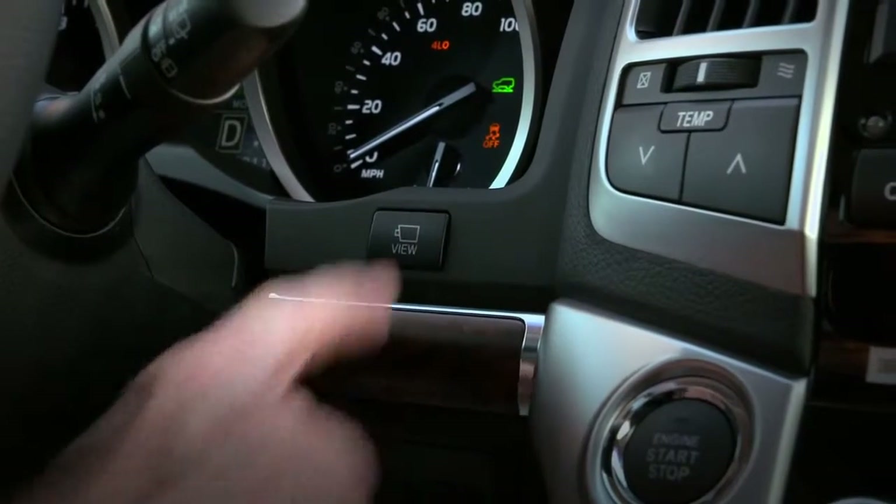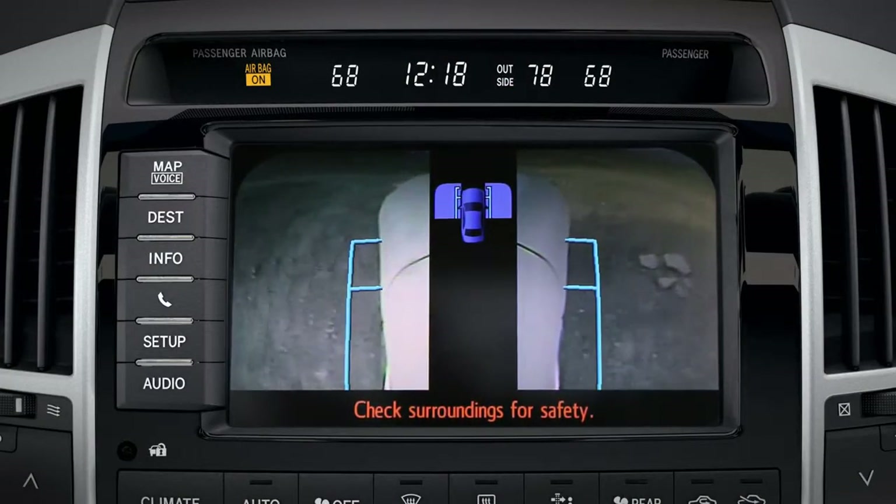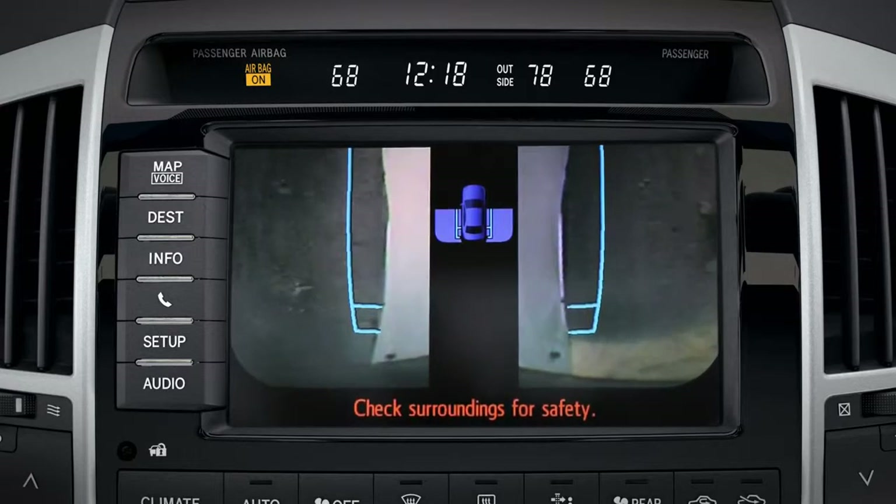You can also select Side View that angles toward the front tires or the rear tires to see the terrain close to the vehicle on both sides. Parallel lines are displayed approximately 14 inches from the sides of the vehicle to help you judge distance.